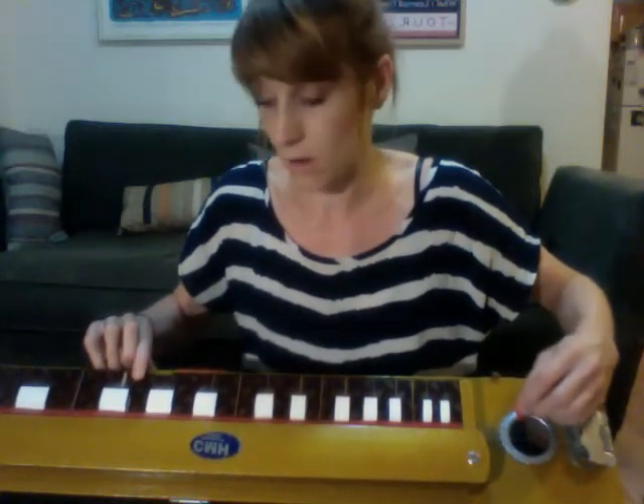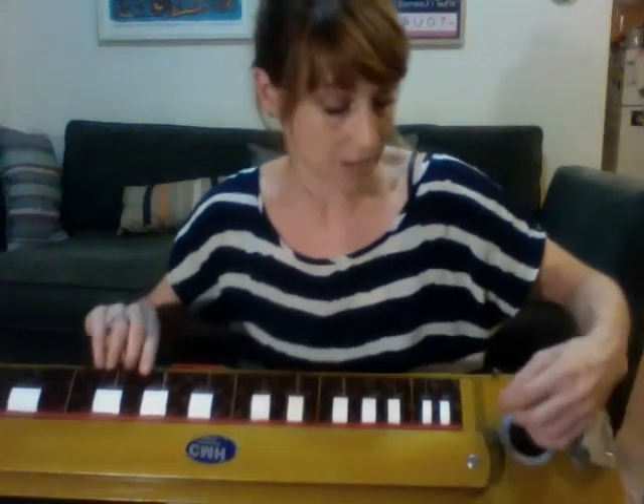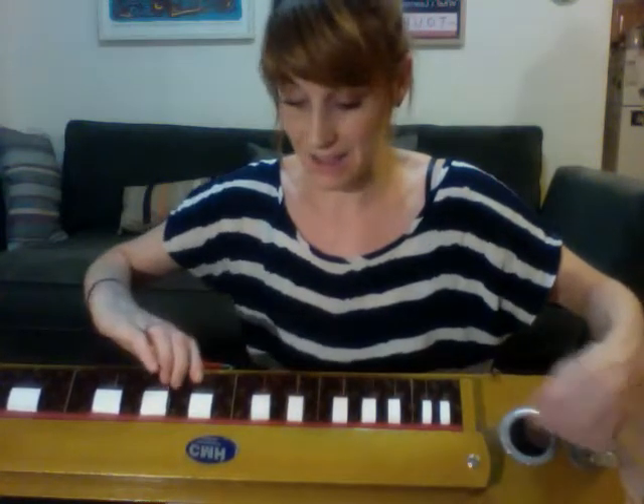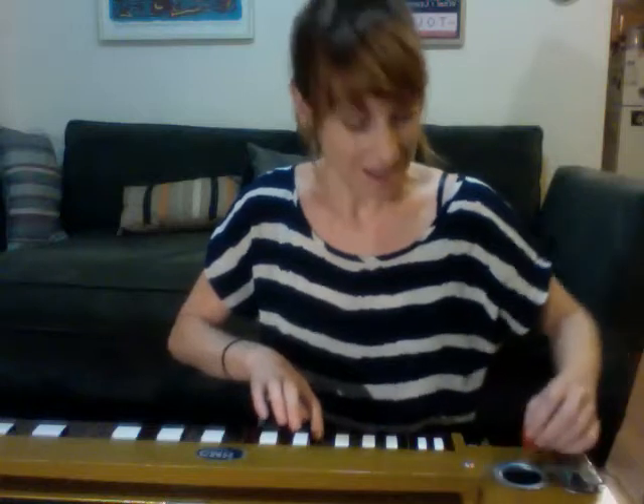You have this one string down here that doesn't change when you hit the keys — that's called your drone string. That one kind of always stays the same, so you have to tune it so it sounds good with the other notes that you're hitting. I kind of tuned it this way. You can always hear that drone string in there.